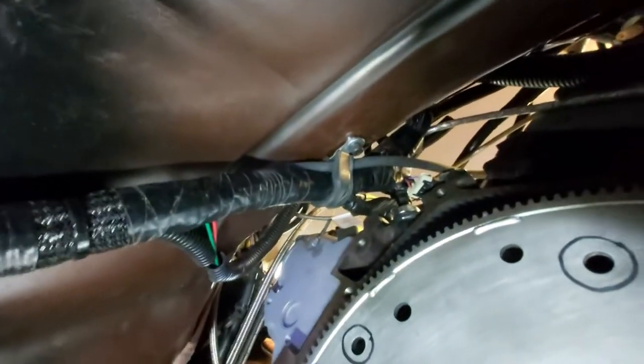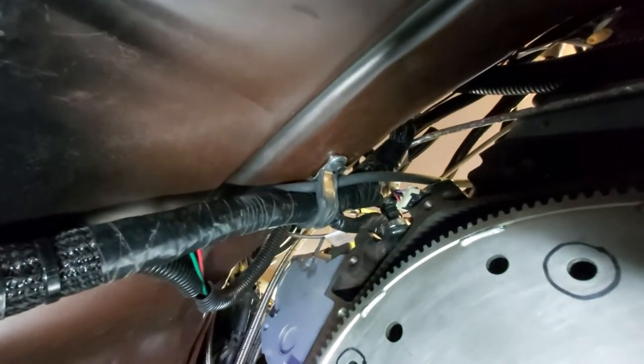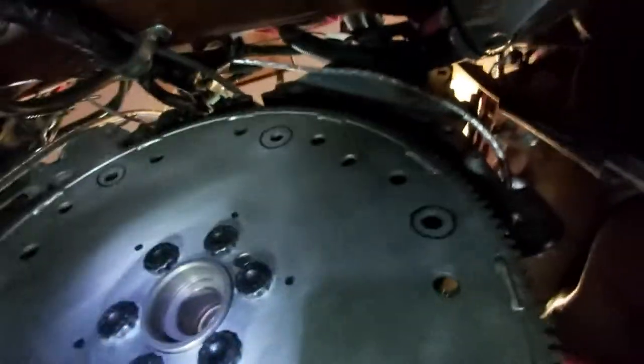I'll show you what I did — that's the main harness and I attached it via a cable harness clamp right there, with a rivet nut into the tunnel, so it holds it nicely.